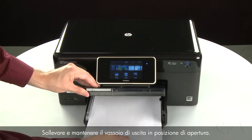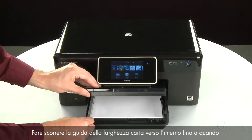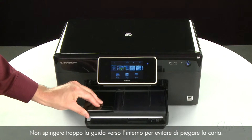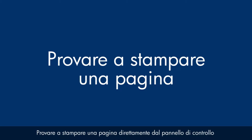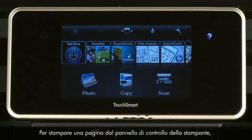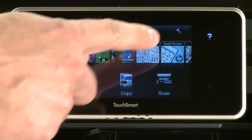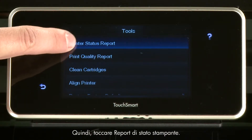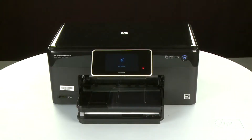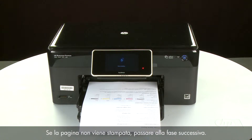Raise and hold the output tray in the open position. Load paper into the input tray until it stops. Slide the paper width guide inward until it stops at the edge of the paper. Do not push the guide in so tightly that it starts to bend the paper. Lower the output tray. Try printing a page from the printer's control panel: touch the Settings icon, touch Tools, then touch Printer Status Report. If the page prints successfully, the issue is resolved. If the page does not print, go on to the next step.